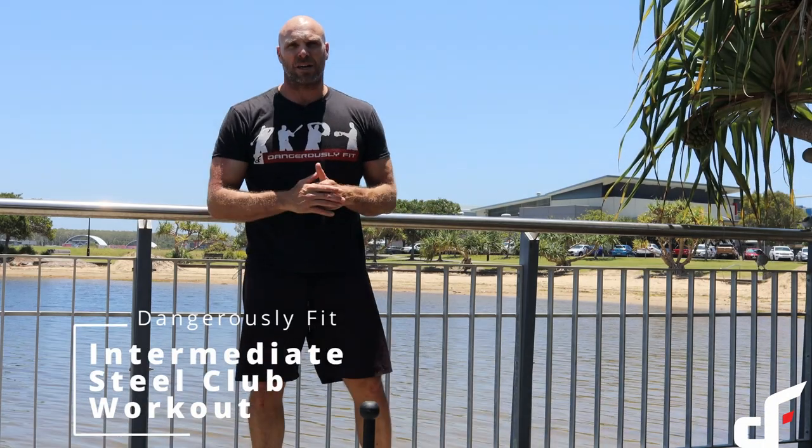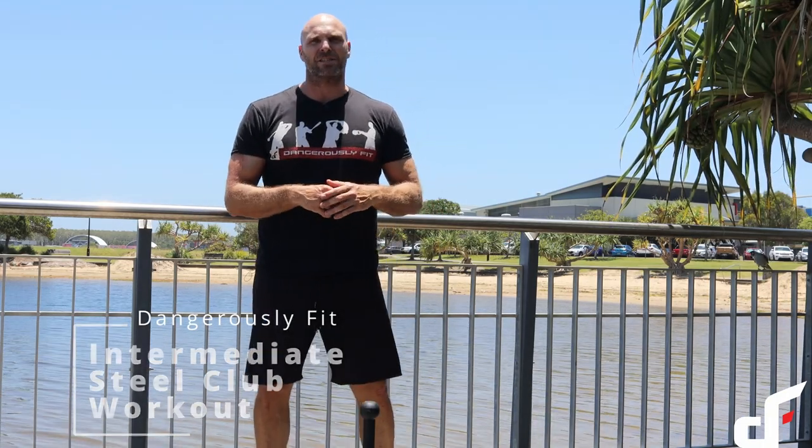Hey guys, Dan here from the Dangerously Fit Academy. Today we're going to go through an intermediate steel club workout.